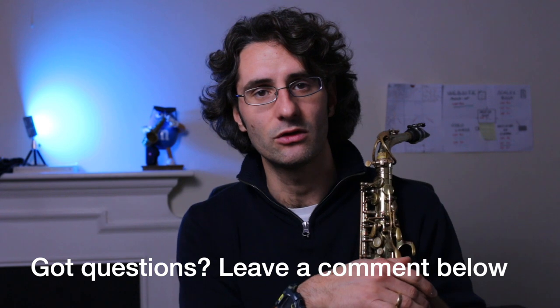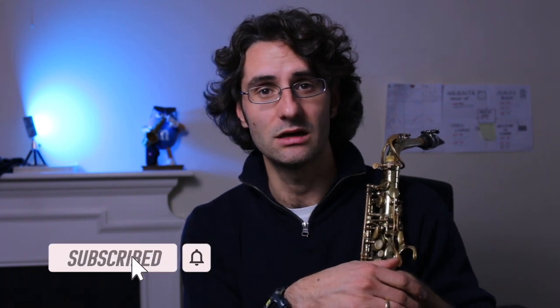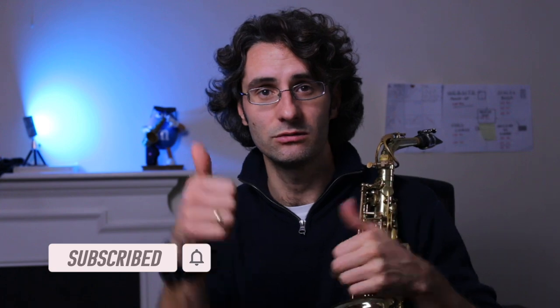Leave me a comment below if you have any questions on saxophone or reeds. You can reach me at londonsaxophoneschool.com for more information on lessons. You can book a free discovery call so we can have a chat and see how we can help. Subscribe to the channel if you're new here — have a great day and I'll see you soon. Take care.